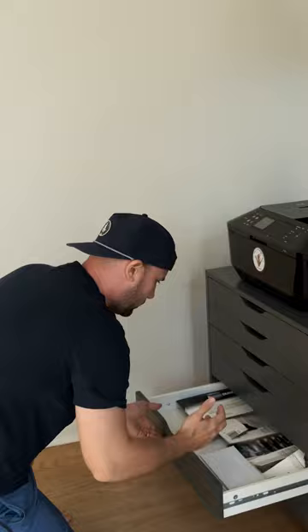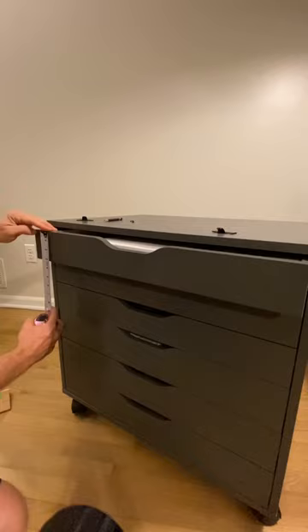So you took your family to IKEA because it was free Swedish meatball day and you found this awesome file cabinet, but once you put all your stuff in you couldn't keep track of where it was. So you get these little label drawer pulls, but now you're not sure how to attach them consistently so they're all spaced out evenly on the drawer fronts.